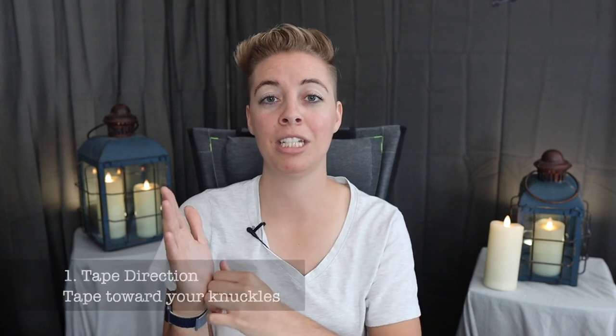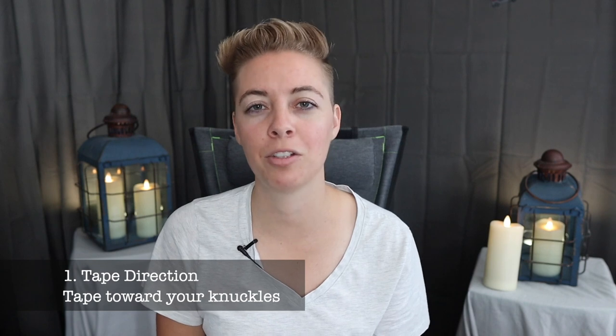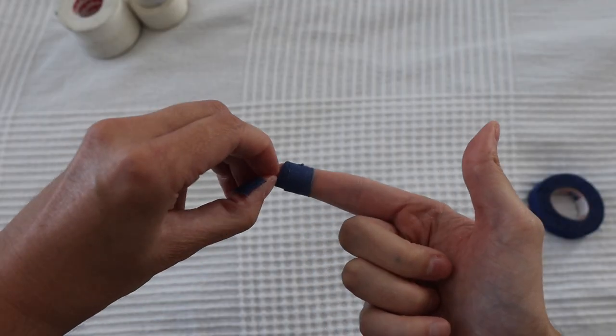First off, when you are taping, there's a specific direction you need to go. Start at the tips and tape towards your knuckles so you don't have to worry about the blood pumping issue. To make sure you're not taping too tight, pinch the end of your finger and look at how long it takes for the color to come back. If it's white for a long period of time, your blood flow may be restricted. If it feels tight, it probably is too tight.